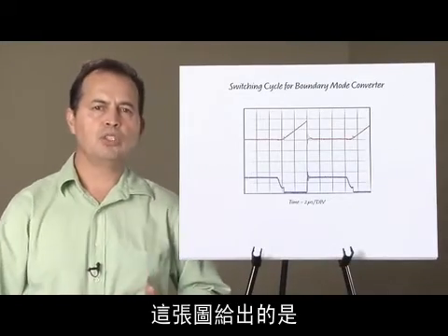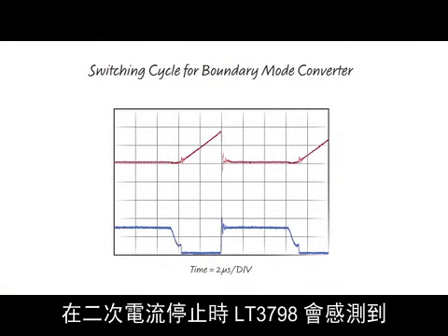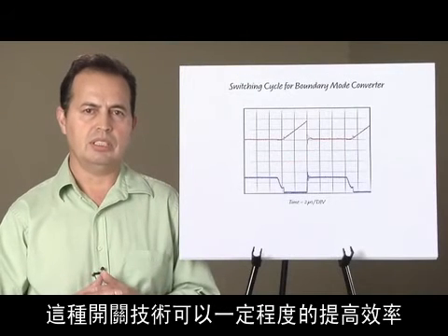This picture shows one switching cycle demonstrating boundary mode operation. The LT3798 senses when the secondary current has stopped flowing and turns the switch on just before the converter goes into discontinuous mode operation. This switching technique produces some efficiency gains.